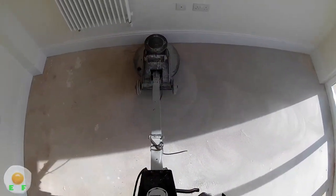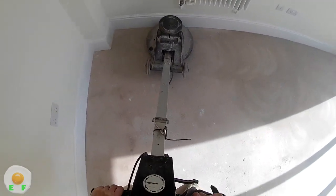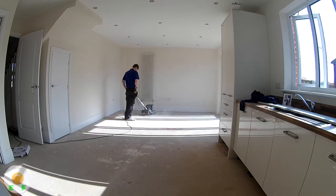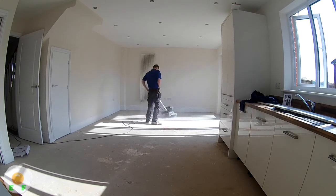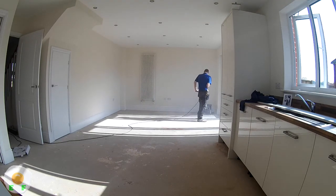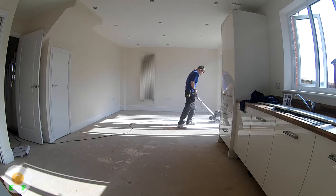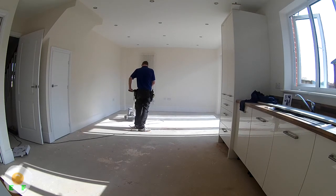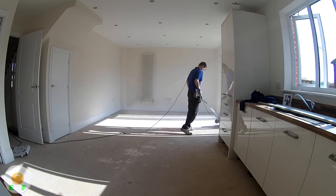So we sand it down all over, and as you can see this job is quite dusty. This is a new house and obviously they haven't moved in yet, so we didn't have to worry about any furniture or curtains getting all dusty. Here's a speeded-up view of me sanding it down. Try not to run over the cable unless you like hairstyles where your hair stands up on end!